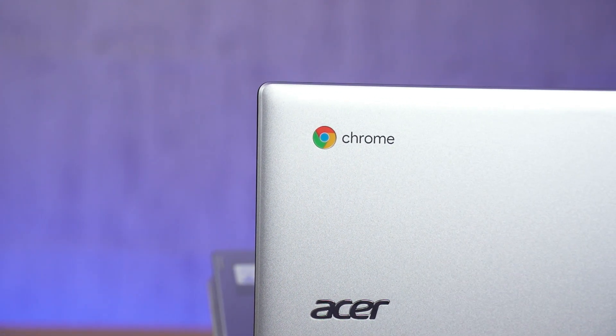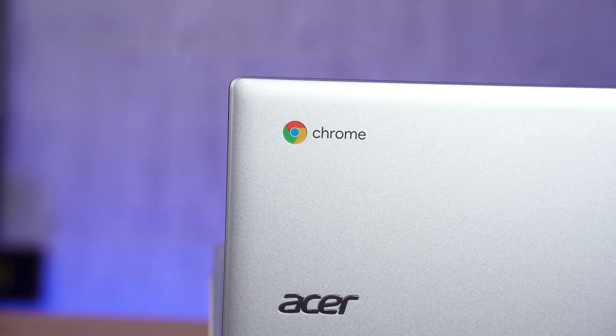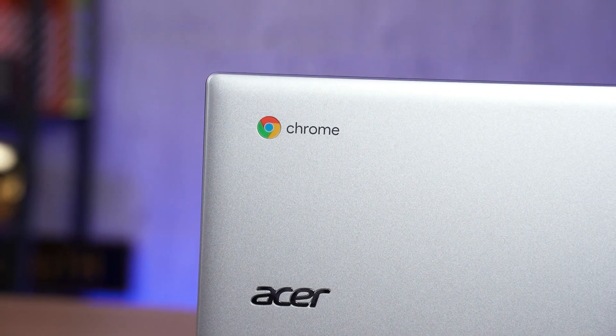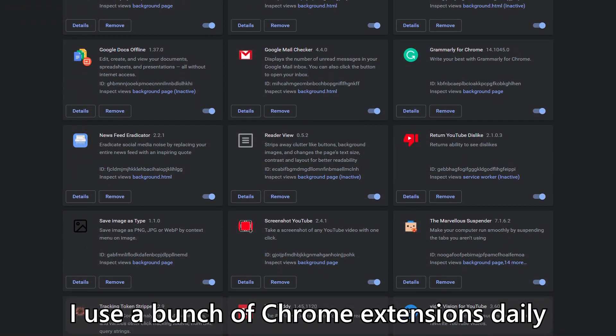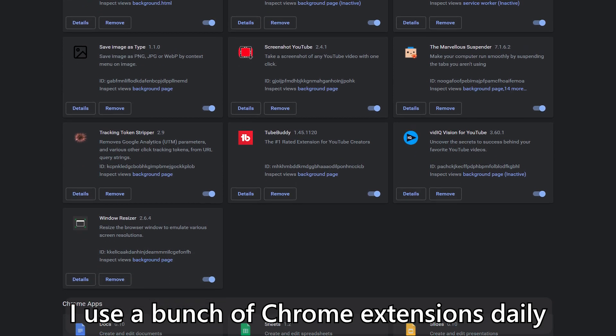The entire Chrome OS experience is very different compared to Android tablets with desktop mode, like Samsung DeX for example. This is a full-fledged Chrome browser — the same one you can install on Windows, Mac, and Linux. All of my Chrome extensions work with Chrome OS: my Gmail, my dictionary, my screenshot extension, even my adblock extension. That is really important because I do my work with all of these extensions in mind.